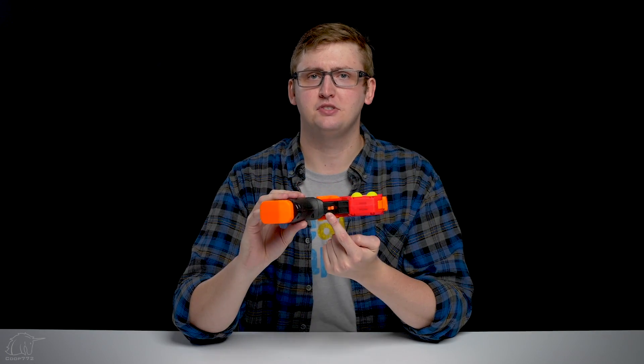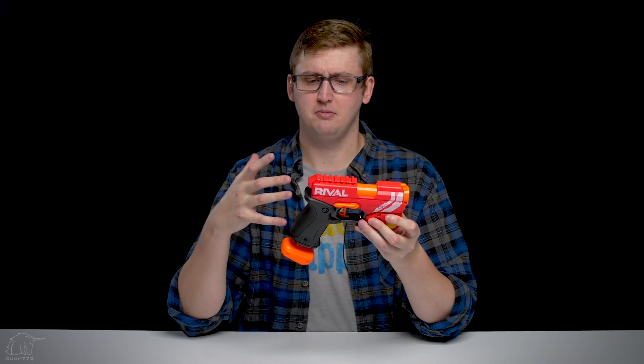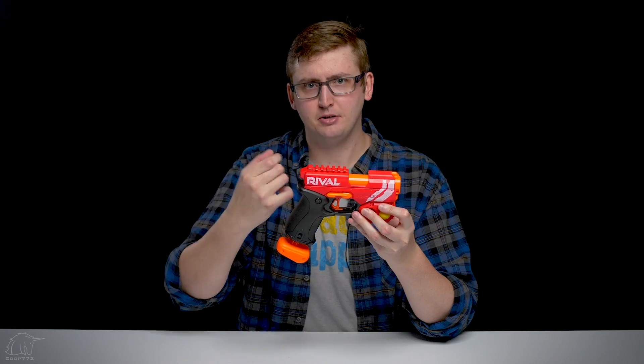Underneath the blaster right here, we have a trigger safety, or a trigger lock, which prevents you from firing. In the rear position, it's locked so you can't pull the trigger. Then you push that forward and you're able to fire. The grip is an extremely beefy grip, and I believe the plunger tube is actually in here, which explains why it has to be so thick. It reminds me of the Apollo, where the magazine had to go up through that — it's a similar grip diameter. But it's comfortable, it works. It might not be the best for a small hand, but I have gigantic hands, so it's very comfortable for me.